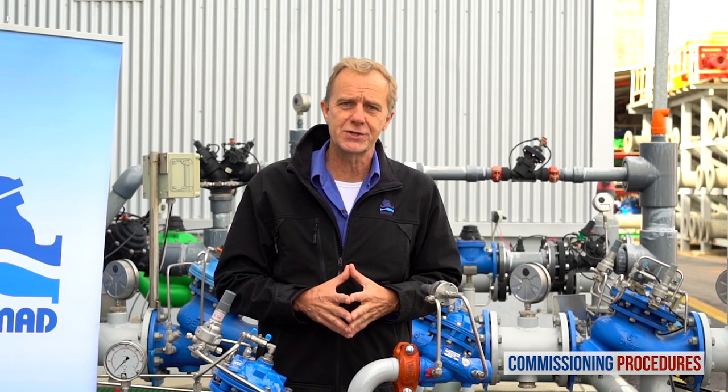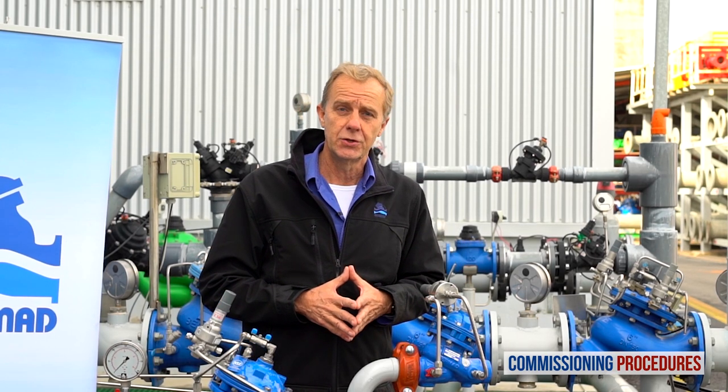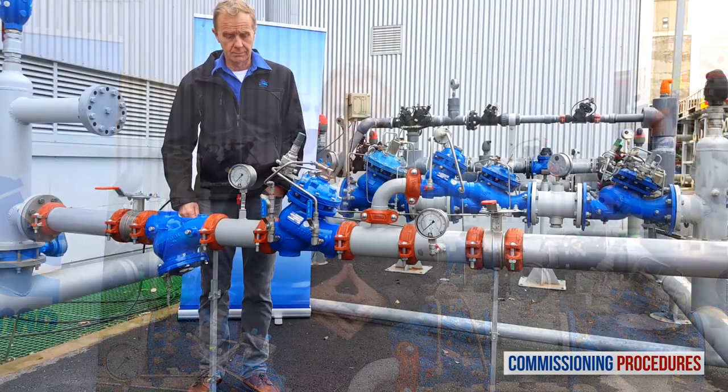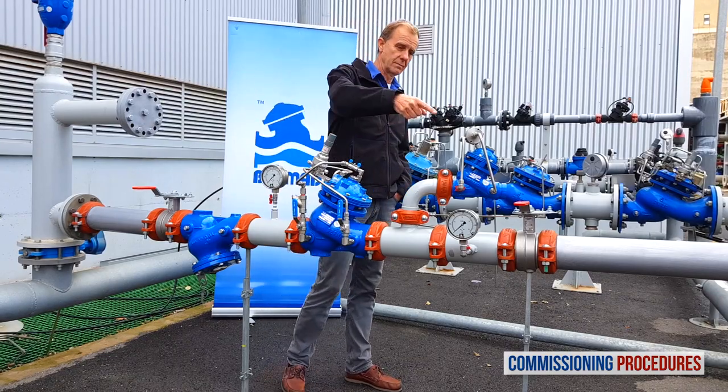Note the pilot levels of the pressure reducing valve and the relief valve are both set at the factory. You can check the factory pilot levels by reading the label on both pilot covers. Here's the label on the pressure reducing valve and here's the label on the relief valve.